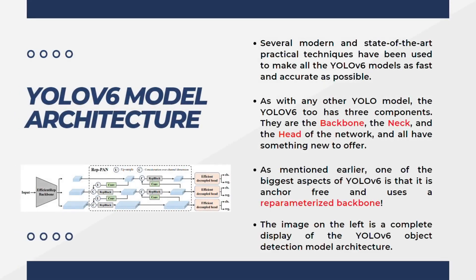Let's start by talking about the general model architecture for YOLOv6. Several modern and state-of-the-art practical techniques have been used to make all the YOLOv6 models as fast and accurate as possible. As with any other YOLO model, YOLOv6 too has three components: the backbone, the neck, and the head, and all have something new to offer.